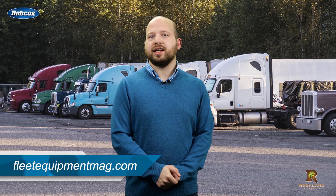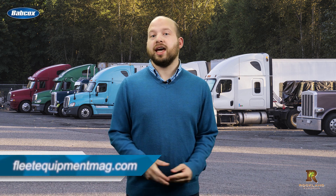For even more trucking and equipment content, head over to the Fleet Equipment site at www.fleetequipmentmag.com. Thanks for watching and see you next time.